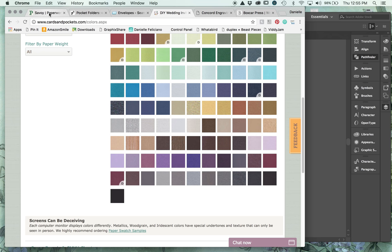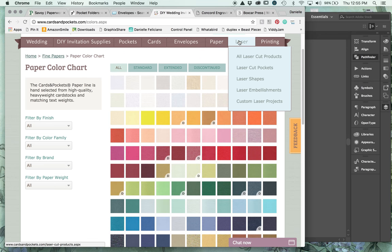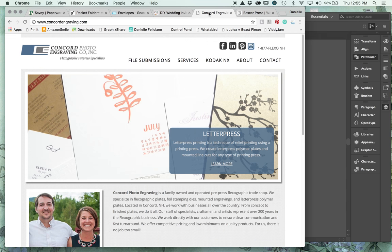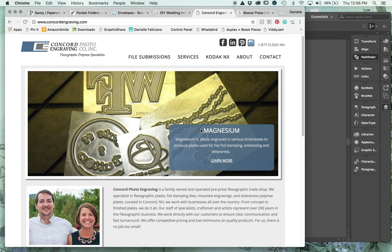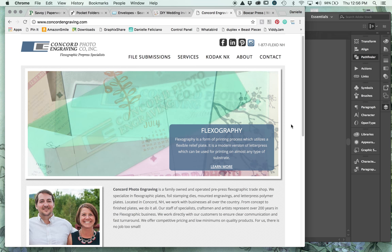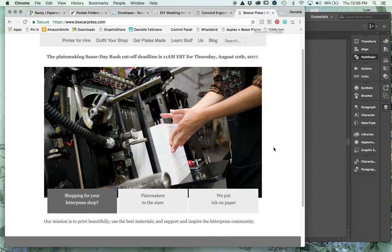Once you've ordered all your paper - your Letra, Savoy, whatever you're printing on, your envelopes, pocket folders, and accessories - you need to get your plates. There are two places I've ordered plates from that are excellent. One is Concord Engraving, I believe in North Carolina - they're a family-owned company which I really like. Their prices are very fair, they do great magnesium dies as well as letterpress plates including the deep relief I order. It's easy to turn around - I just email them, they have my credit card on file, and they produce the work really quickly.